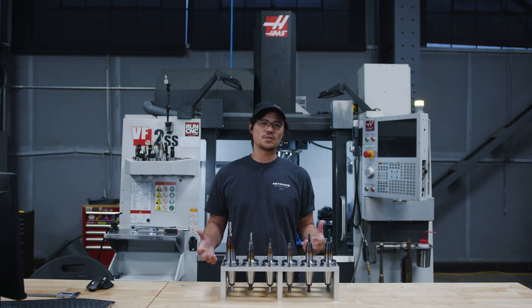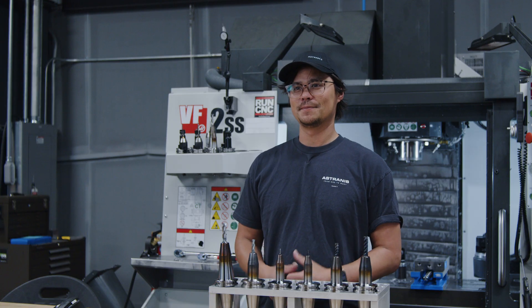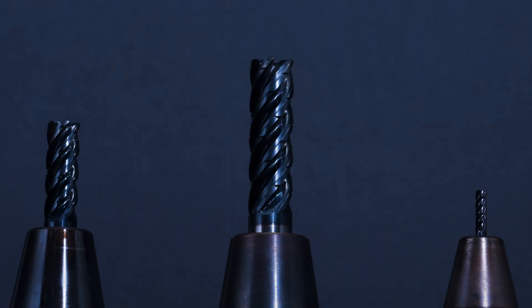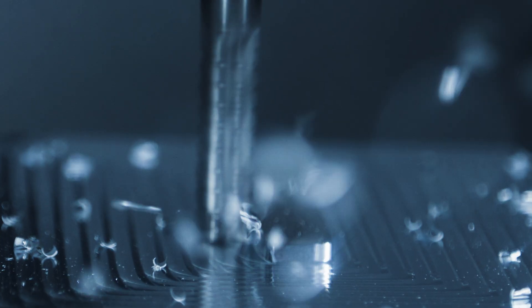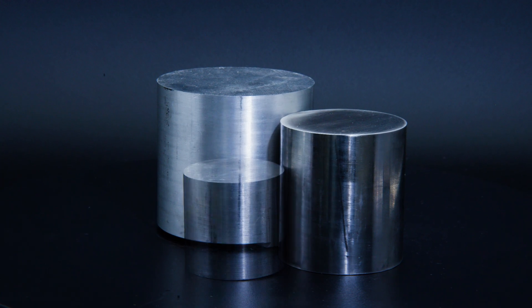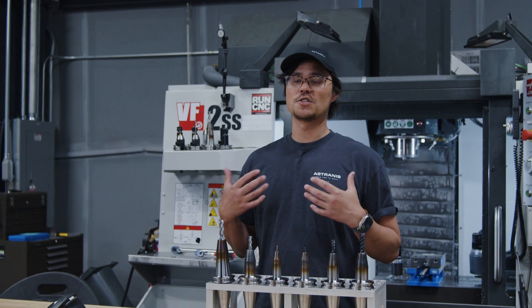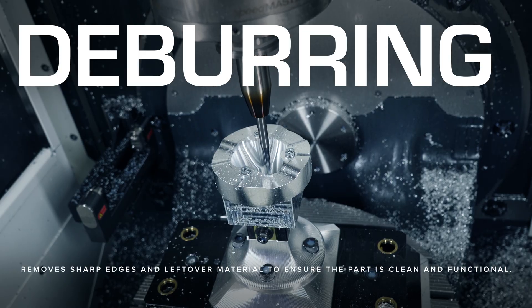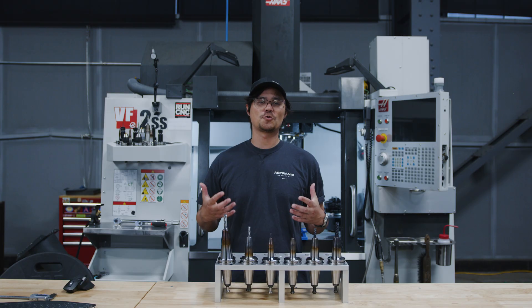When deciding our tools, we need to keep a few things in mind: the material we're cutting and how that affects the flute count, coating, and surface speed. At Astronus, we work with everything from aluminum to titanium and steel. Every part includes the primary steps of roughing, finishing, and deburring. So let's see what the best tools are for these three processes.